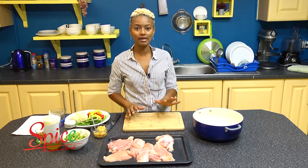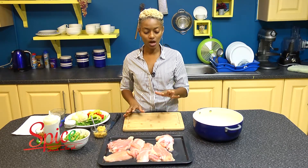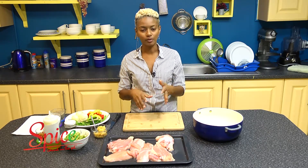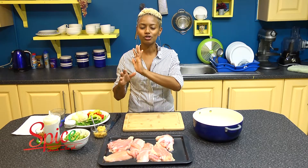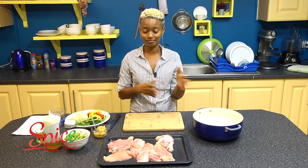This is going to be a chicken stock base soup. To make chicken stock, you use the bony parts of the chicken, but to make chicken broth, you use the meaty parts. That is the difference between those two things.